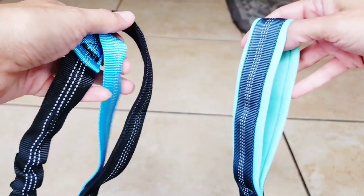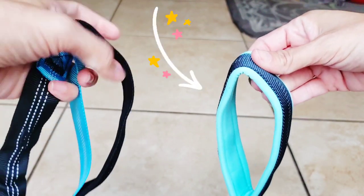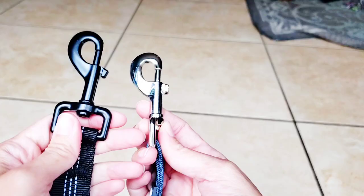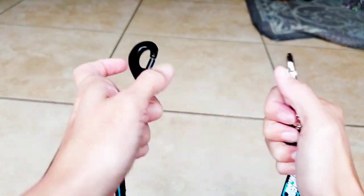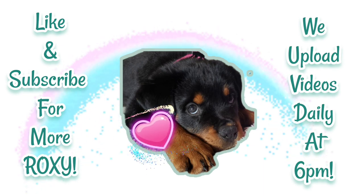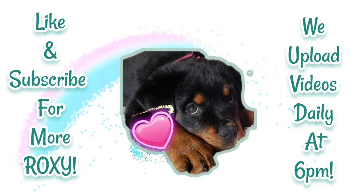I'm just going to compare each one side by side so you can see how they look next to each other. My favorite, and the one I know I'm going to be using the most, is the Black Rhino leash. The quality of that leash was just overall better and it was exactly what I was looking for. I hope this helped if you're looking for a double handle leash — I'll link both leashes in the description box below. Thanks for watching, don't forget to like and subscribe, and we'll see you in the next video!